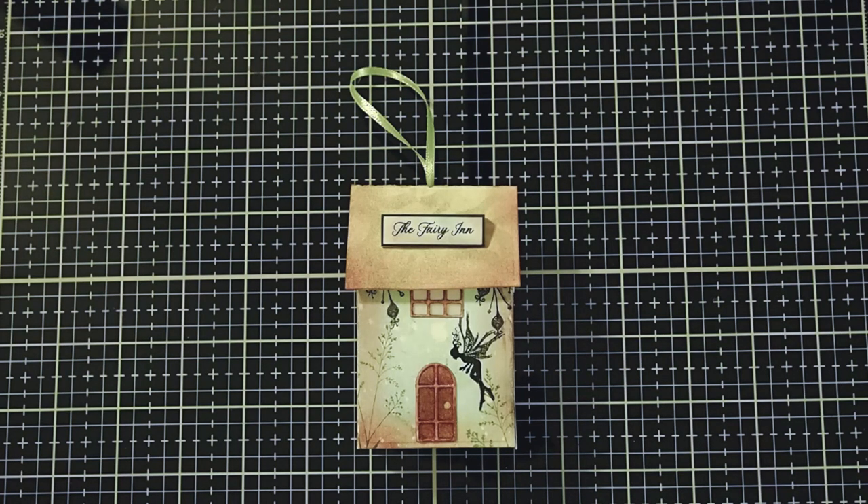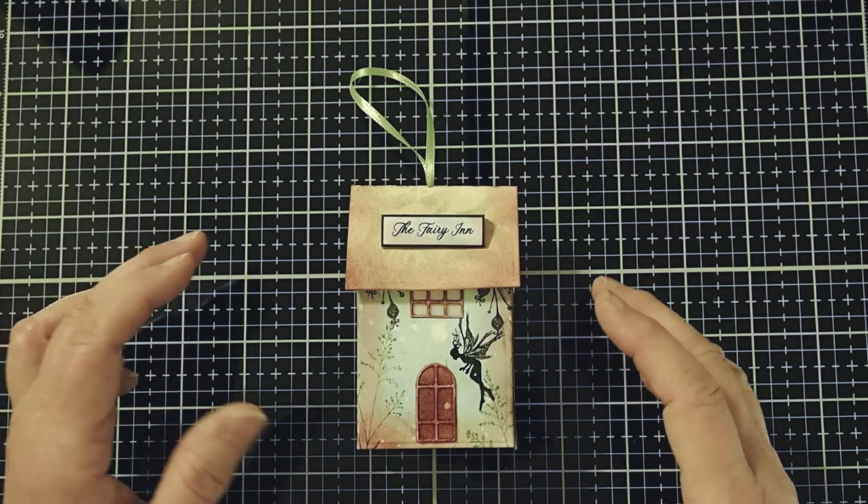Hi everyone! This is Cheryl McQueen, guest designer with DelBellos Designs. Today we are going to do a fun tutorial making a fairy-in ornament.